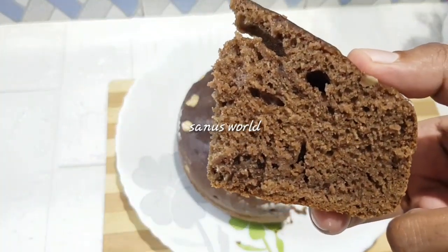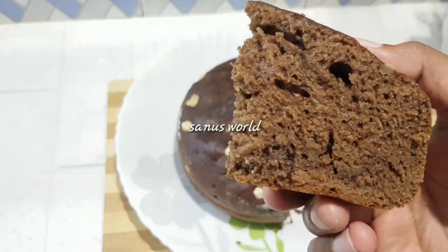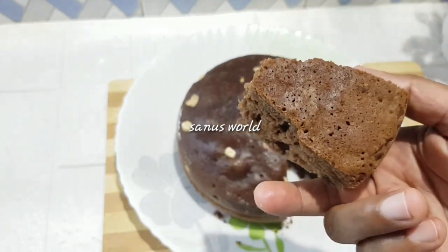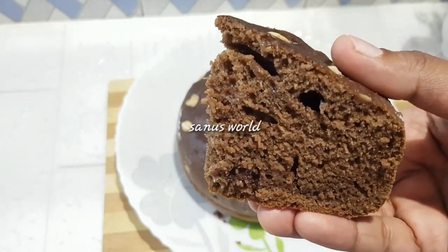This cake is very soft and we have made it very soft. If you want to make a cake, you have to cut the cake. Please cut the cake.